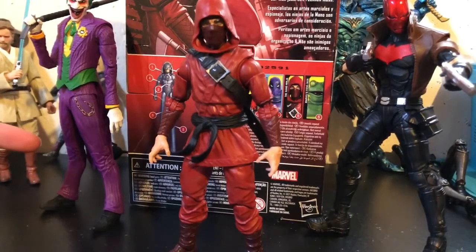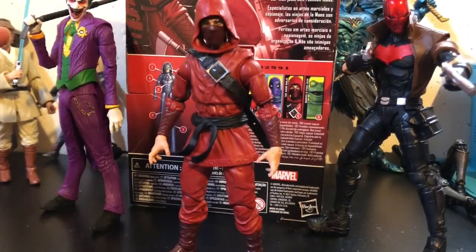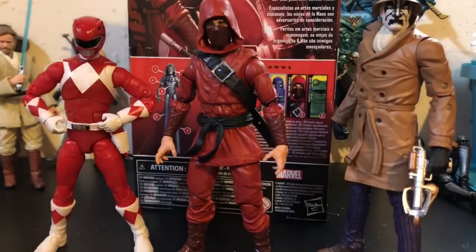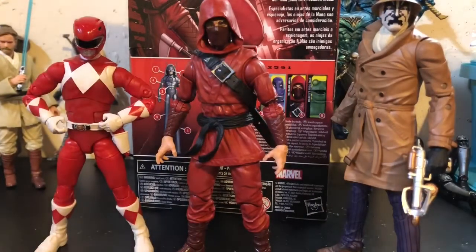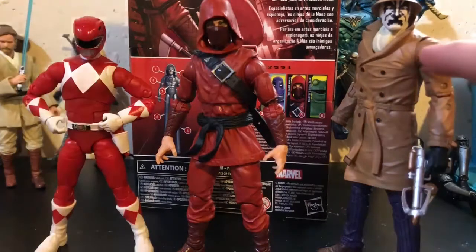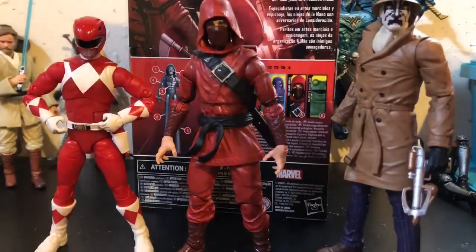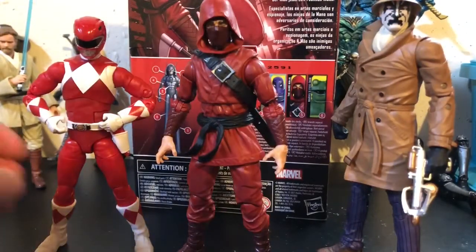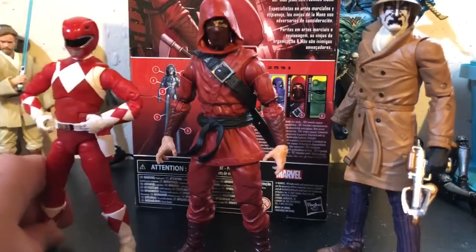So if you own the Fortnite Wild Card version — specifically the red one — use that crowbar and give it to this Joker, it works so well. I know you guys want me to show more variety in my comparisons, so here is the Hand Ninja next to the Power Rangers Lightning Collection Red Ranger and the DC Essentials Rorschach. McFarlane should do him as a figure, but you've got to listen to your other teams because you need to step up your game.